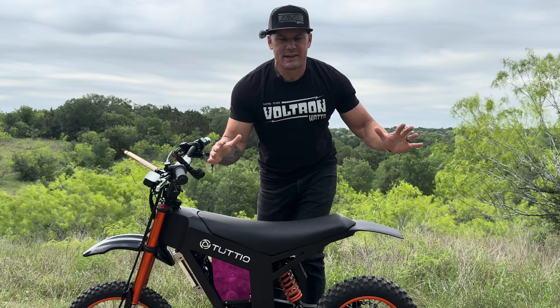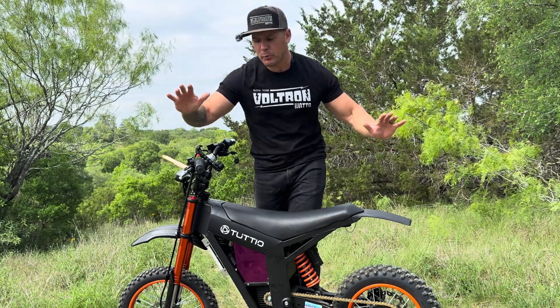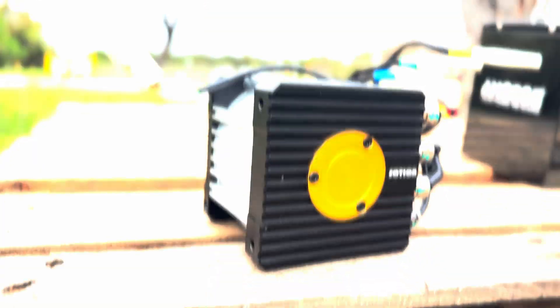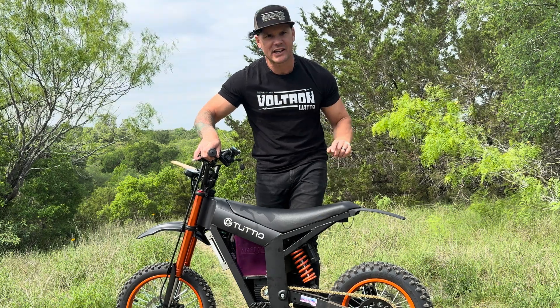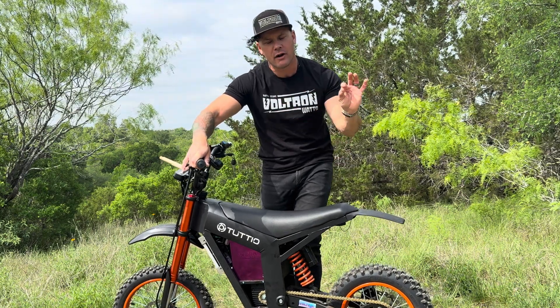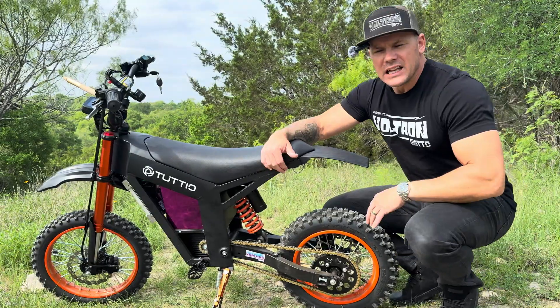Y'all didn't actually think I was gonna give away the speed test right off the bat, did you? In this episode we're going over the Soshan upgrade kit for the Tudio Soleil 01 — this is the GTS 23 — an amortized battery and the Soshan controller. I changed the gearing up a little bit. I'm gonna go over how I made it all fit, how it all bolted together, and a speed test. Let's go.